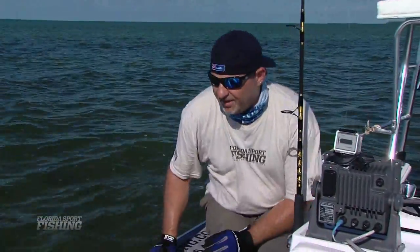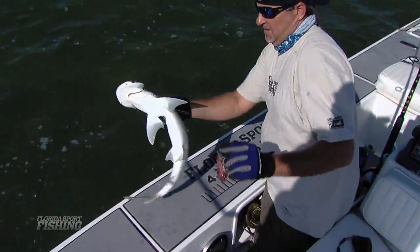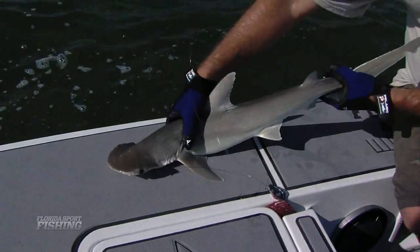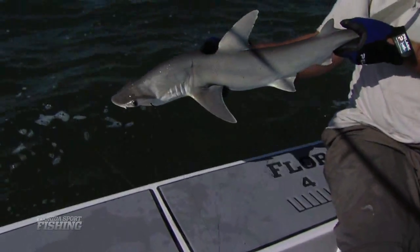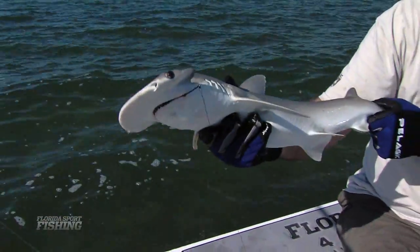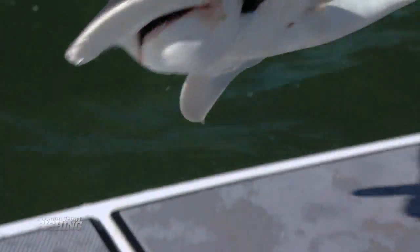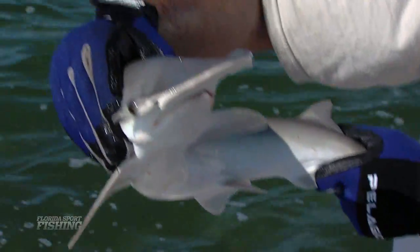We've got another one on — a little bit bigger, definitely full grown. Another bonnethead. Just a thing that cruises the flats, looking around, sniffing out. Circle hook again — perfect, right in the corner of the mouth. See ya, buddy.